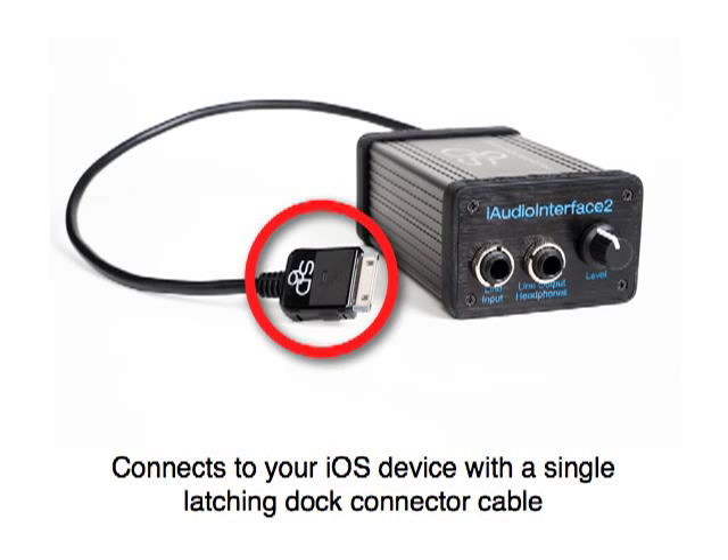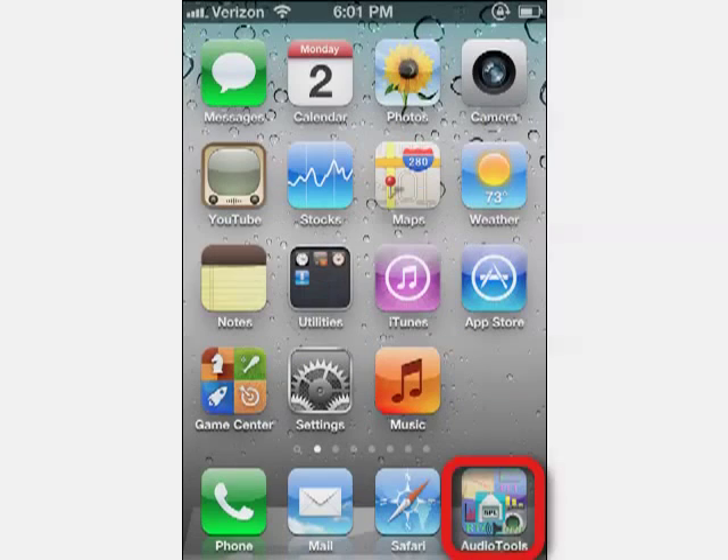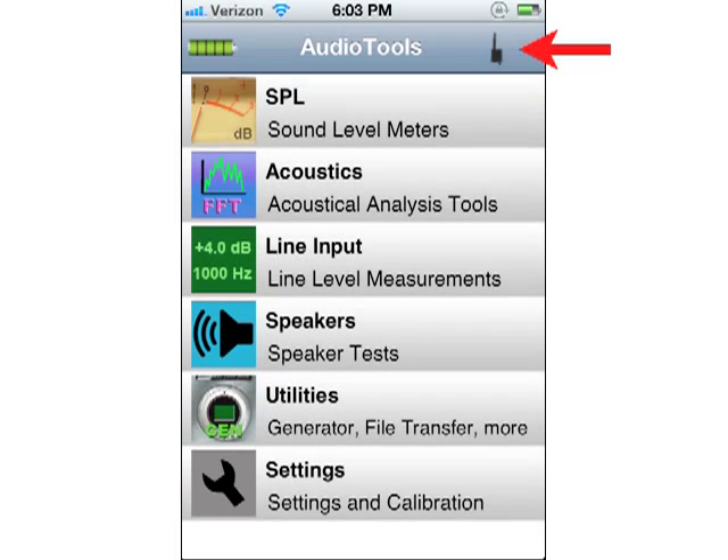Connects to your iOS device with a single latching dock connector cable. Launch Audio Tools, which is available on the iTunes App Store. When iAudio Interface 2 is successfully recognized, you will see a small interface icon in the upper right corner of Audio Tools. The status of the battery will be presented in the upper left corner of Audio Tools.